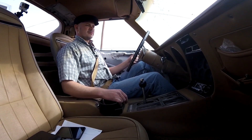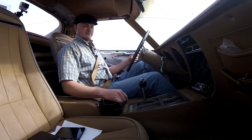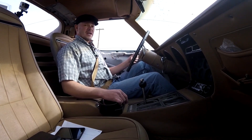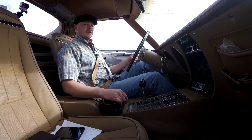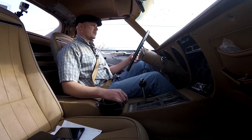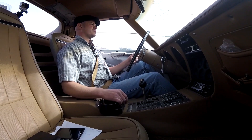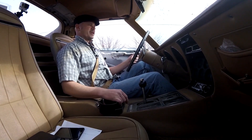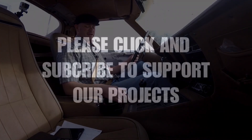Engine temperature is up to about 200, just under. It was trailered to the alignment shop, so this is really its only first drive. I'll go through and check all the fluids and everything good.